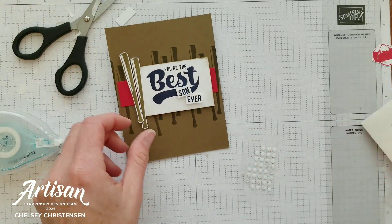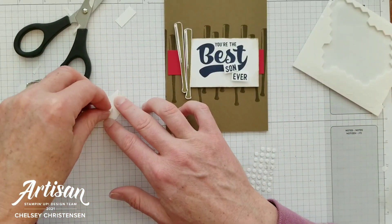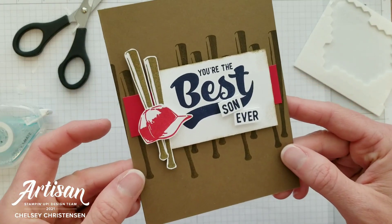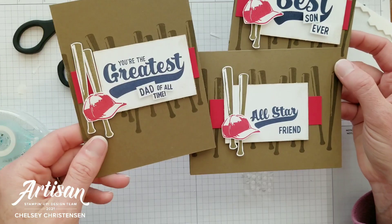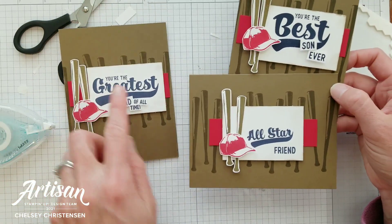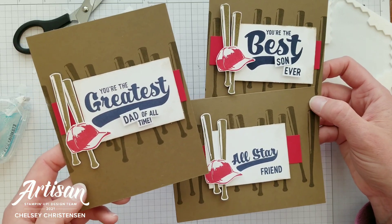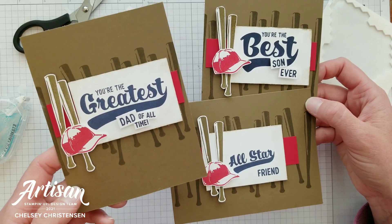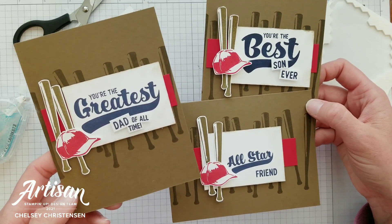We'll add the greeting, then add our hat to the greeting — and if you wanted, you could pop that up with a dimensional as well. And your card is all done! You can see how you can create multiple cards using the same layout and use all three of the large greetings that came in the kit. I hope you enjoyed watching me create this fun card today. If you're interested in getting your own subscription to Paper Pumpkin, please sign up using the link in the description below. For more information such as written instructions and close-up images, you can visit my blog, creativechelsey.com. Thanks so much for watching — have a creative day, bye!